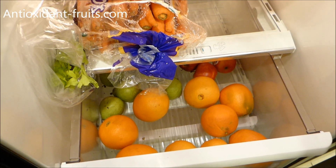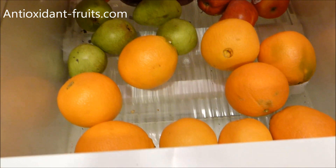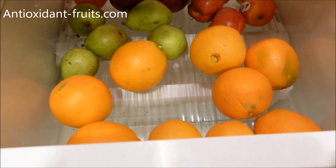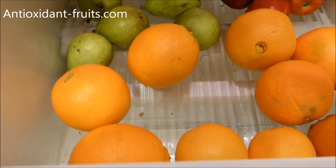I juice almost every single night unless I'm going out to eat. I keep all of my apples, pears, and oranges, and sometimes other citrus fruit, in one of my drawers. I take it all out, and if it came in a bag I go ahead and recycle those bags.